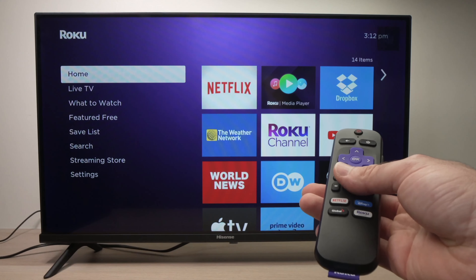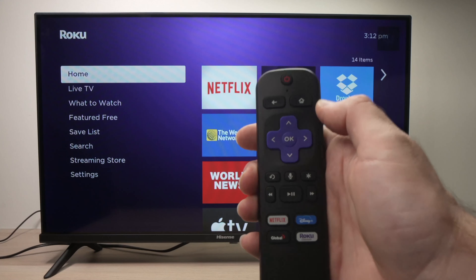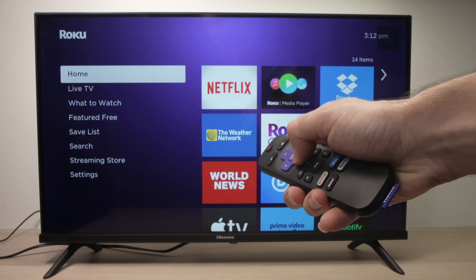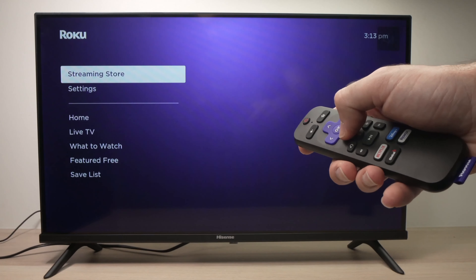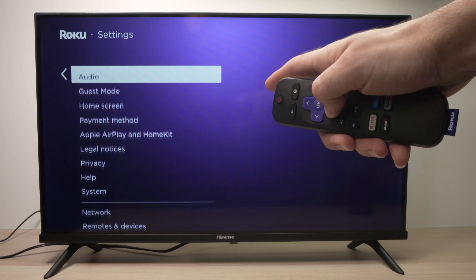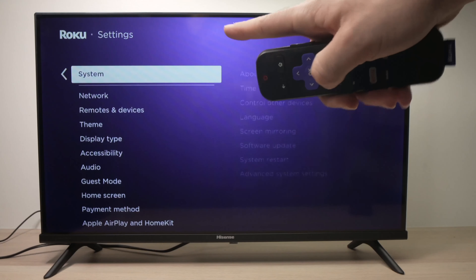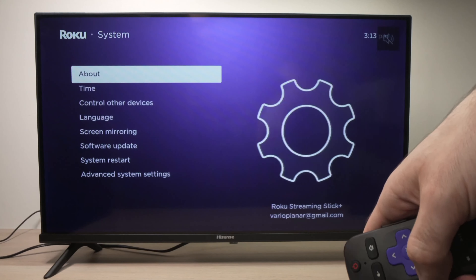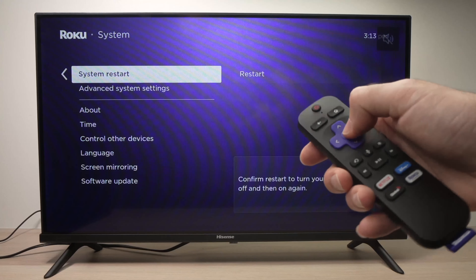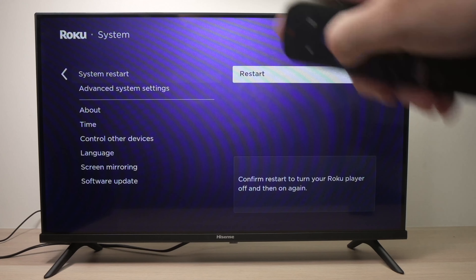Let's start with the easiest one. Press the home button on your remote control so you have this menu appearing. Then go down until you see Settings and tap on Settings. Then we need to go all the way down in this menu where you see System, tap OK. Then go down where you see System Restart and press OK and press Restart.